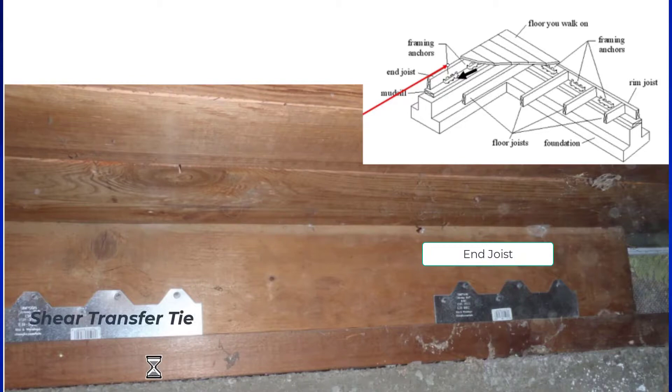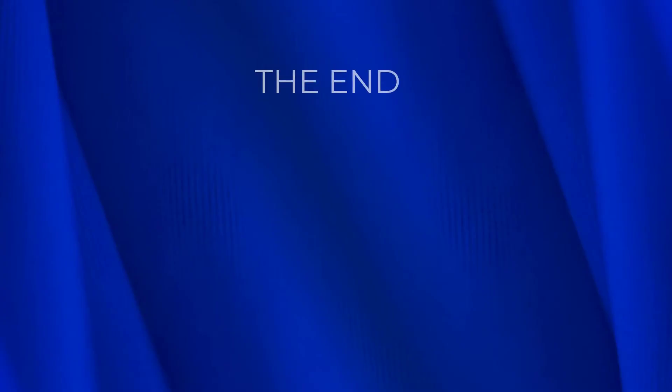These shear transfer ties are also called framing anchors. So this is a framing anchor or shear transfer tie, and this is another framing anchor or shear transfer tie. When the earthquake force tries to push the end joist off the mud sill, we keep the two attached with these shear transfer ties.